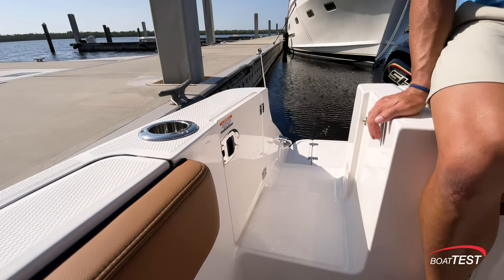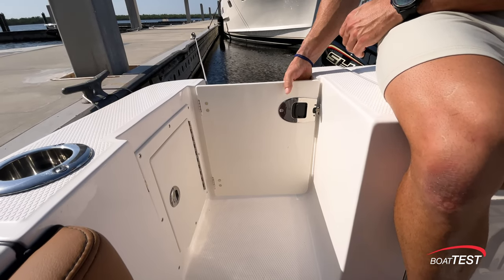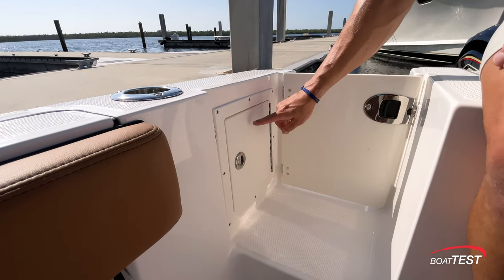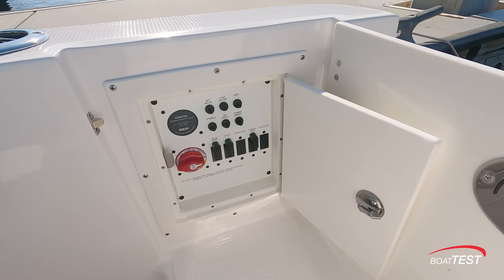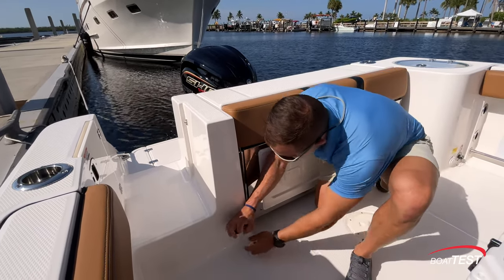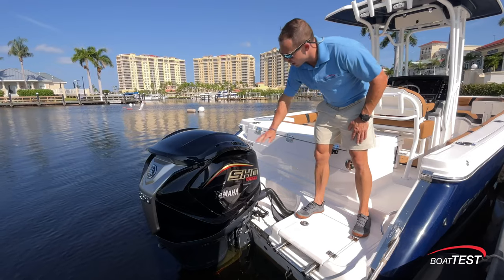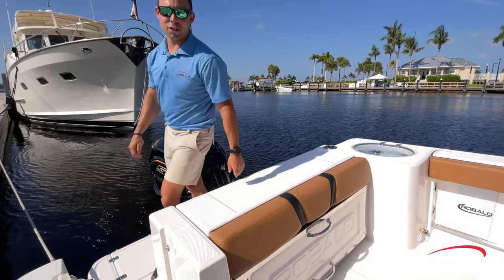As we make our way to the swim platform, we have our security door, which can be secured to keep pets or children aboard. When in the stowed position, it's recessed into the side so it's not taking up any additional space. Roballo has conveniently hidden the battery switch and your breakers here — a convenient and out-of-the-way place, but this is where you're most often coming on and off the boat. When you're ready to rinse off, you have a fresh water shower conveniently located. Back on the transom, Roballo has hung a 250 Yamaha — it's even got the blue metal flake in there. This motor excites me; let's go underway and see how she performs.